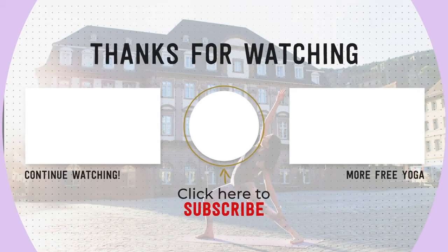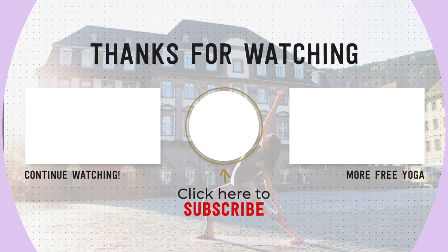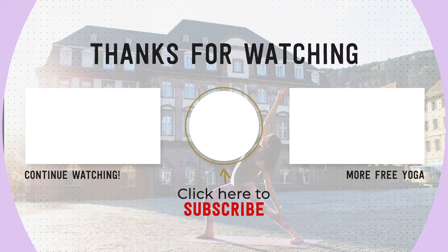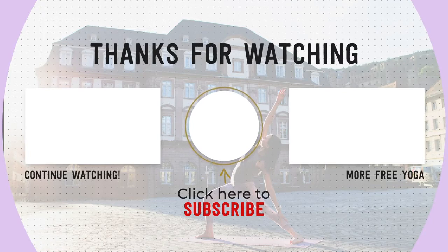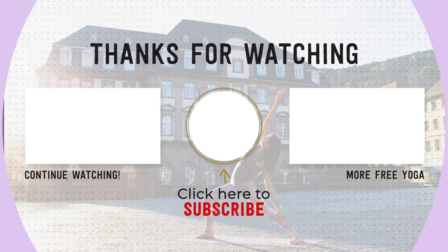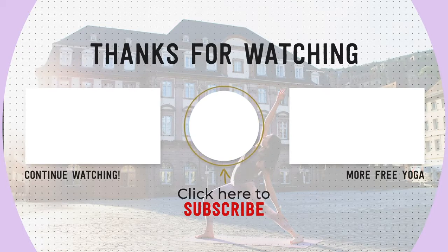Thank you so much for practicing with me. If you enjoyed this class, please remember to let me know in the comments down below. And if you're new to my channel, don't forget to subscribe and share this video with a friend. Practice again with you soon. Namaste!